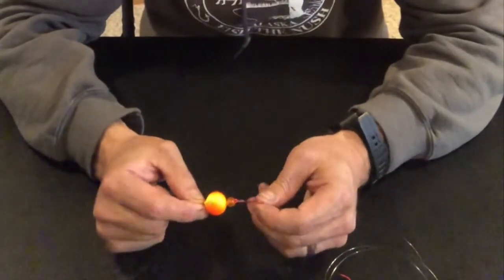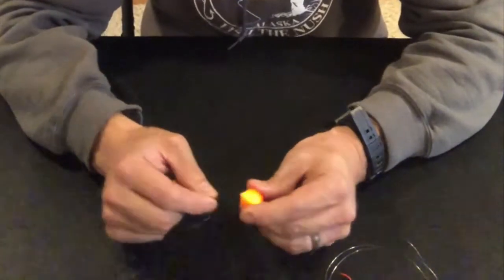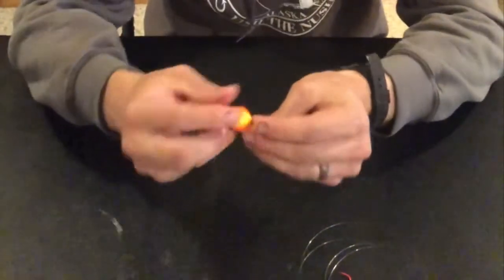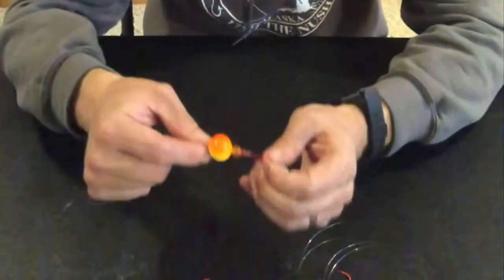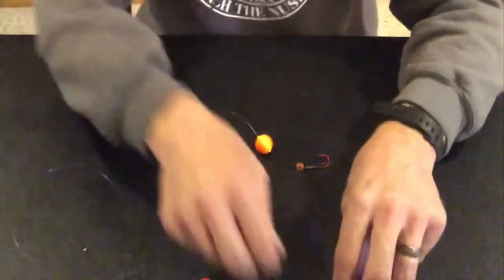The rig I prefer in really high water conditions, especially when I'm trying to find where fish might be located, is just a simple rig — just a corky, sometimes a bead, sometimes not. I'm a big Gamakatsu fan; the octopus 2-0 or 3-0 typically works. I'll quickly show you how I tie that up.